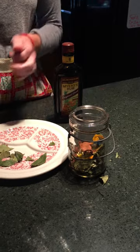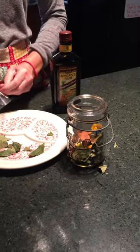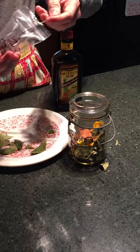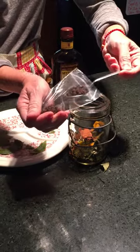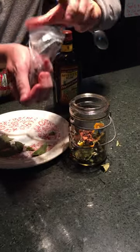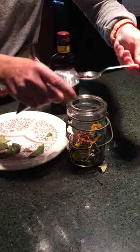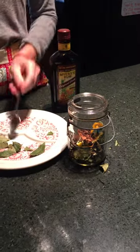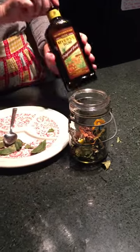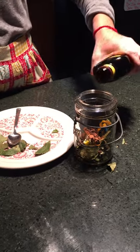Add a teaspoon of clove — I got this at Whole Foods in the bulk area. If you have a Whole Foods in your town you can get as much or as little as you'd like. Then I use Myers dark rum — just pour that over, about a cup.